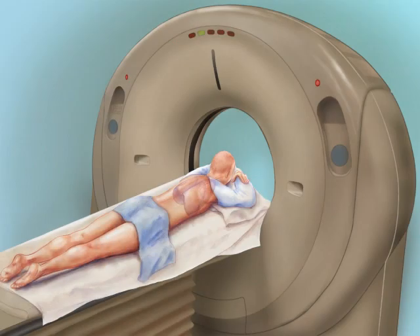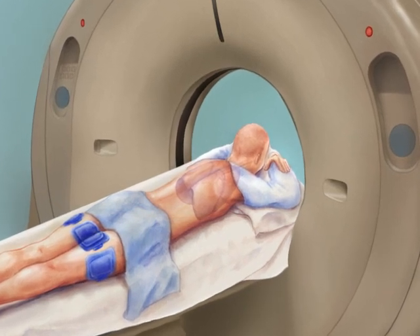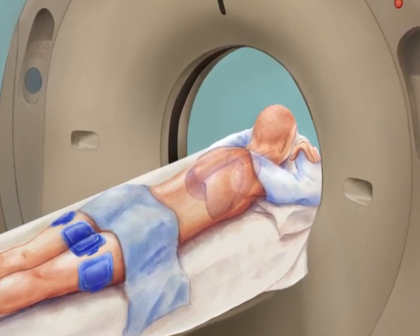For ablation of a lung tumor, the RFA procedure is performed with the patient lying comfortably in a CT scanner. Frequently, only minimal sedation is necessary. Grounding pads are placed on the patient's thighs during the procedure. Scans are taken before the treatment and at times throughout the procedure to aid in guidance.